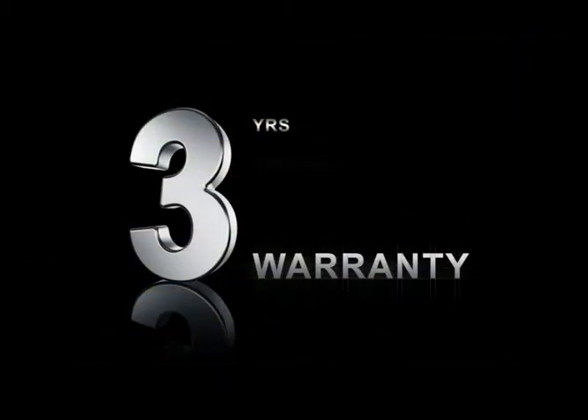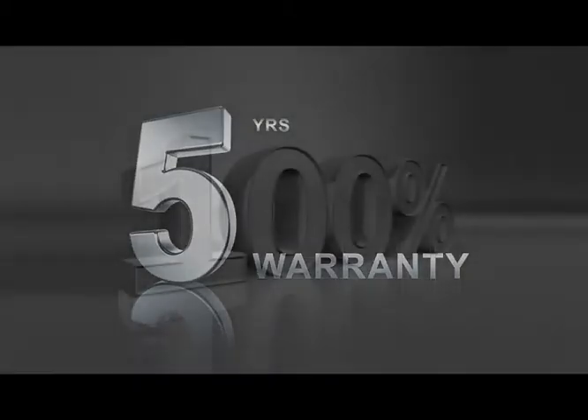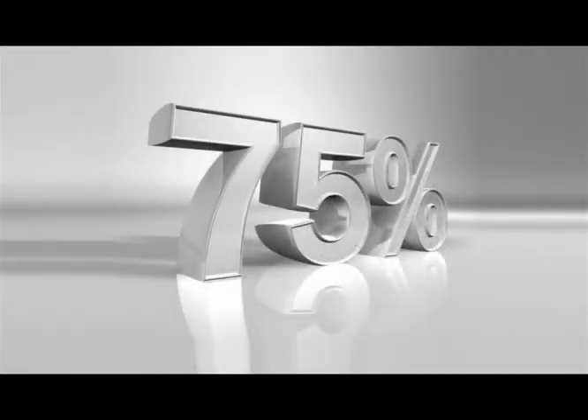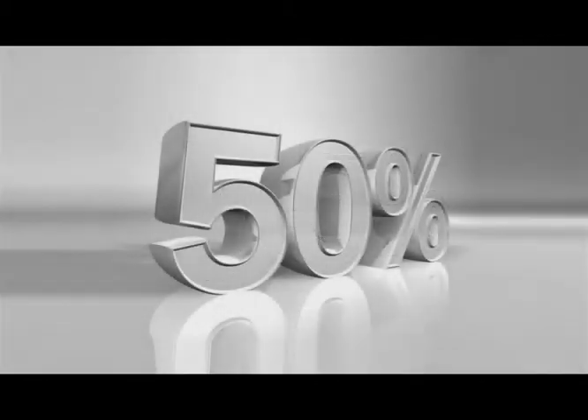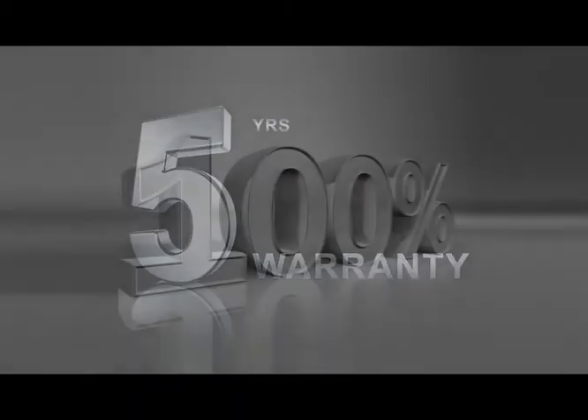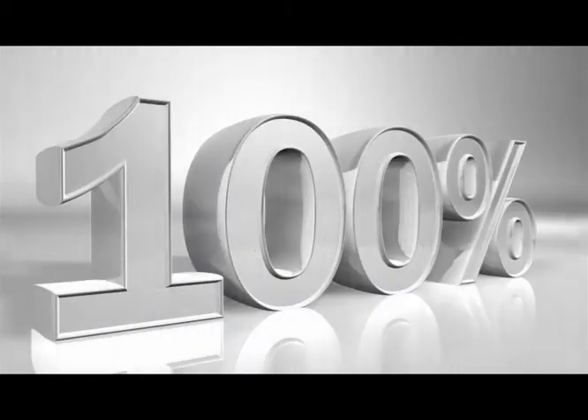BioBidet offers a three-year limited warranty and an optional exclusive six-year extended warranty. The three-year warranty covers 100% of parts and labor during the first year, 75% during the second year, and 50% during the third. The optional six-year full warranty is an exclusive BioBidet offer and covers 100% of parts and labor for a total of six years from the date of the original purchase.